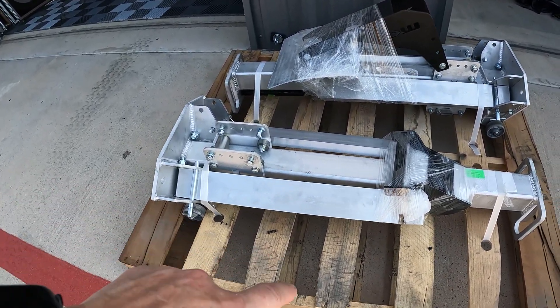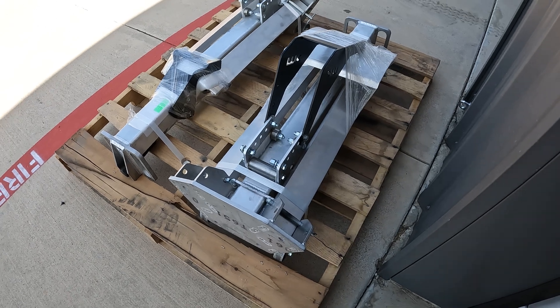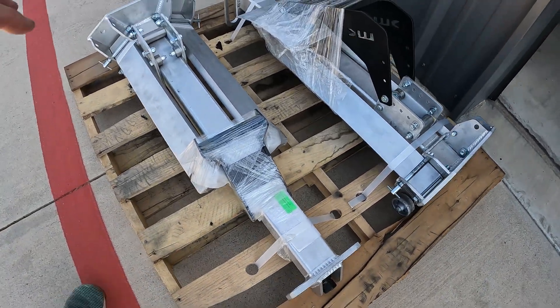So this is the pallet showing the lifts themselves. You have two lifts — the front and the rear of the car — and you can see these are all aluminum. Let me get these things off the pallet and see what they look like.